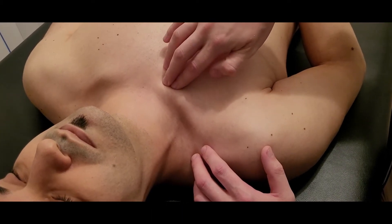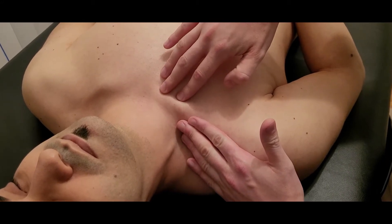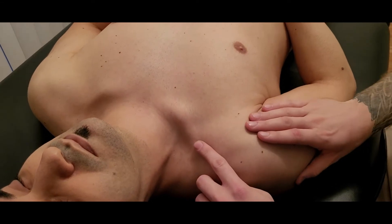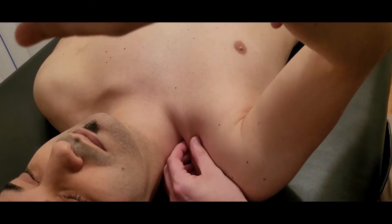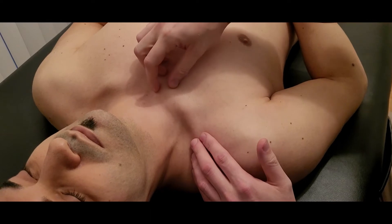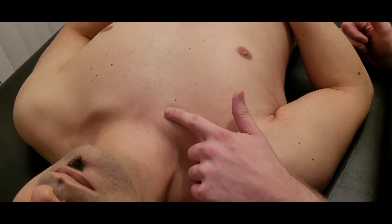Its job is basically to help stabilize the medial end of the clavicle and draw it inferiorly. Sometimes the individual is having difficulty lifting up that clavicle, or it rotating as you go through flexion, or they've had a trauma or injury to the sternoclavicular joint — sometimes subclavius can be extremely tight.